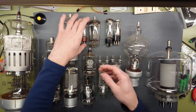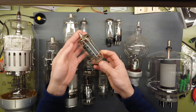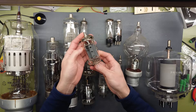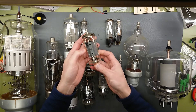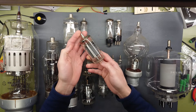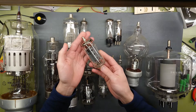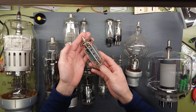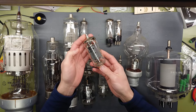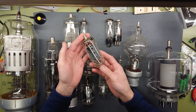Moving on up to the Russian equivalent of this — the 6P45S, or in Cyrillic letters it looks like 6N45C. This is an EL509 equivalent. It can handle up to 900 volts or up to 8 kilovolt peak voltage on the plate, and where the EL509 can conduct 500 milliamps, the Russian equivalent here can do up to 800 milliamps.